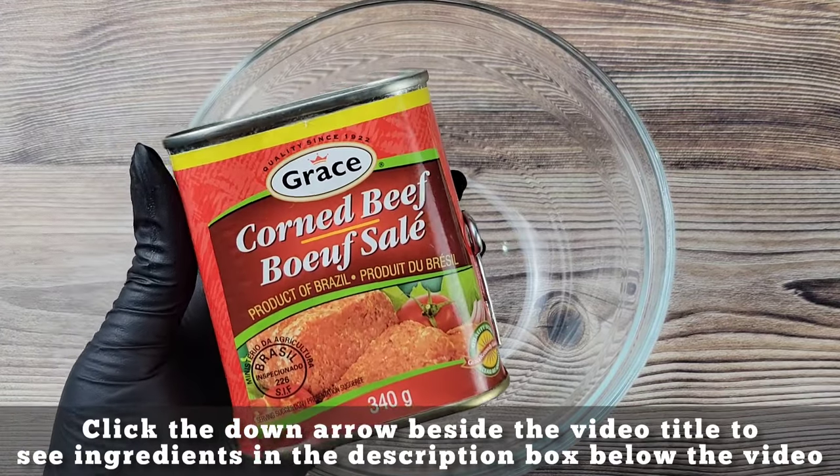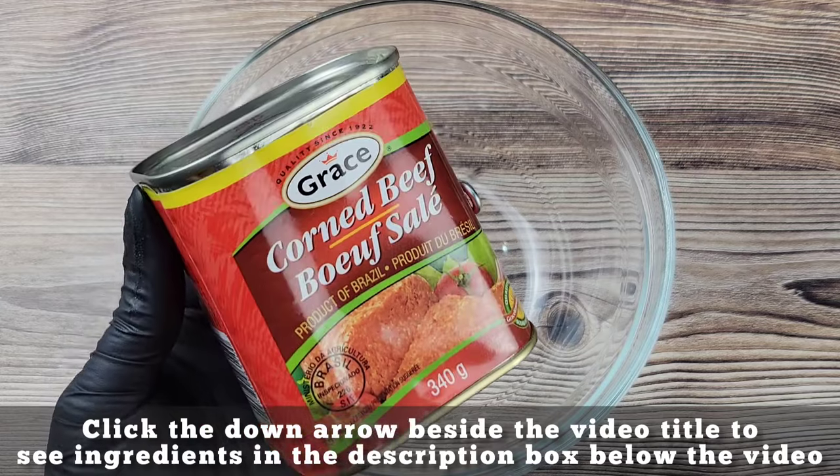We call this bully beef in Jamaica. It is preserved, it is salted, good to go.